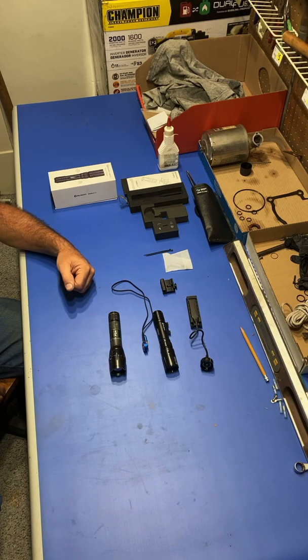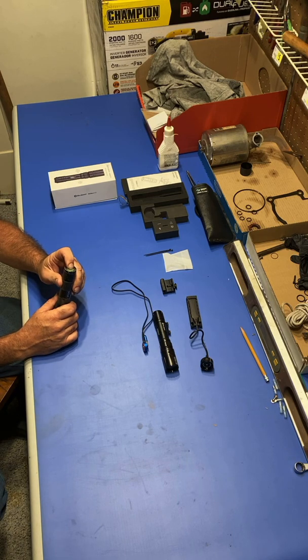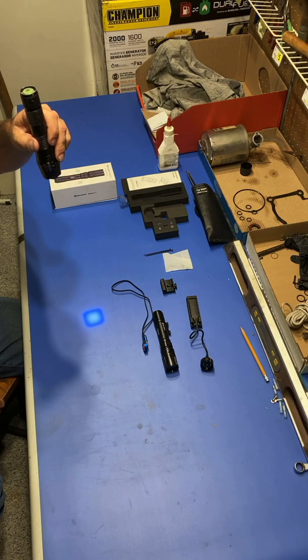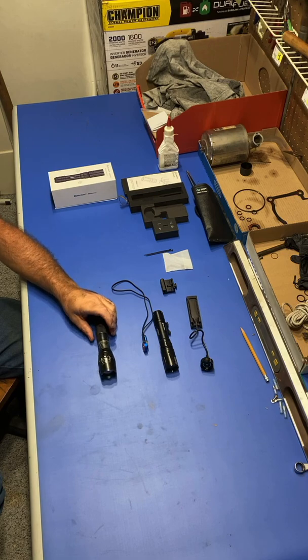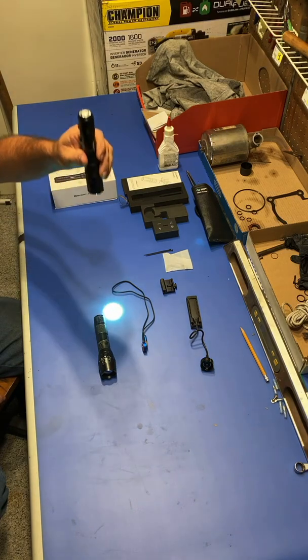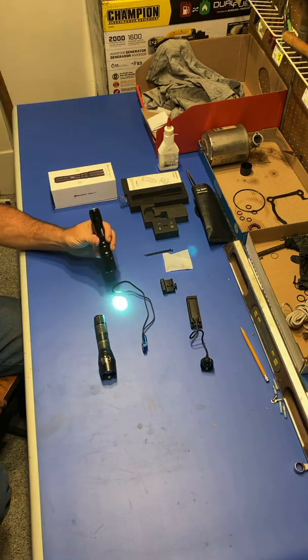As a general rule an LEP light is going to be more expensive — it just is. Now that we've covered the basics, here's a quick indoor test. This is what the LED light looks like — as you get further away it focuses a little better. The LEP is visibly different; you can see it's just a different beam. Both lights are at about the same battery charge level.